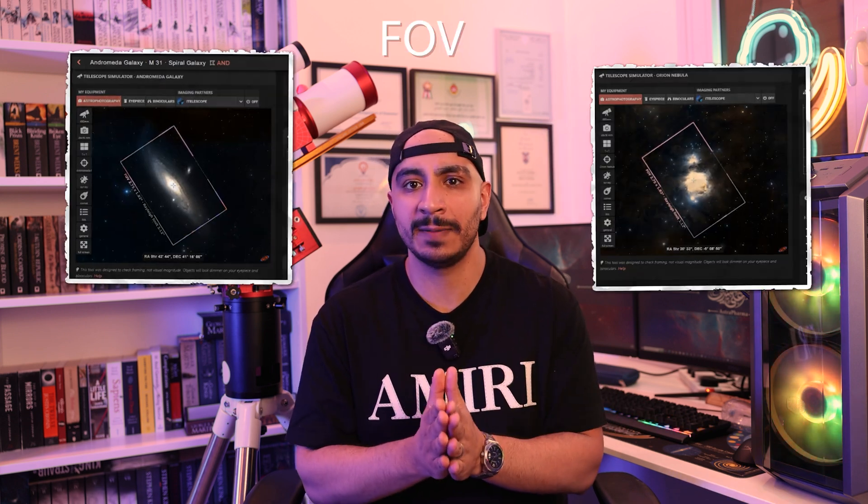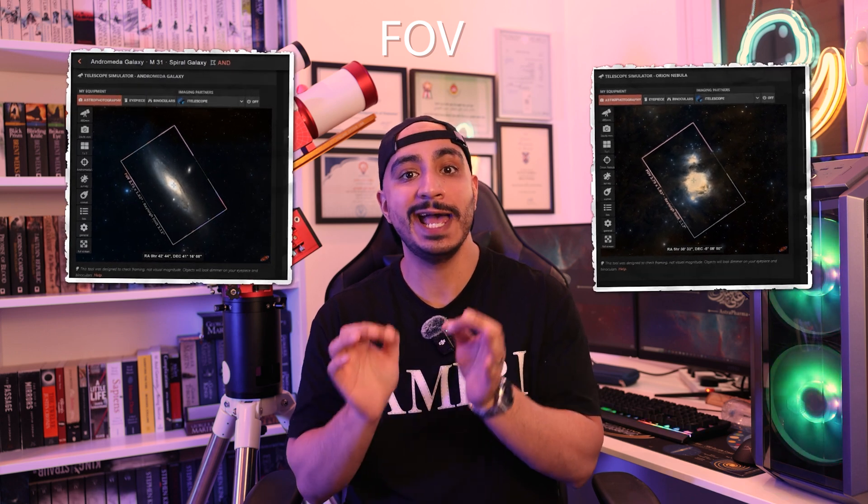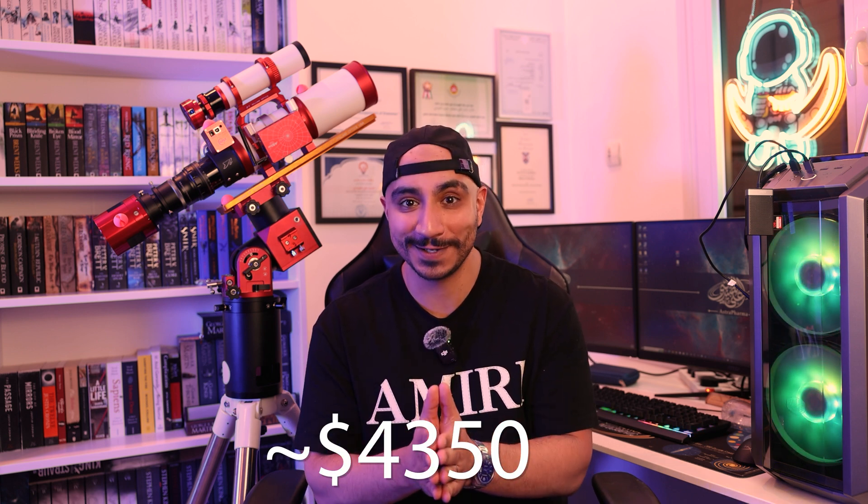For the penultimate rig, we're going to keep everything the same except the camera. We're switching to an APS-C sized camera, the ASI 2600MC, which is my personal favorite. I still use it in both mono and one-shot color. It is truly an amazing camera and probably the industry standard right now, so you don't have to worry about it going out of fashion. It is, however, a big jump in price — the camera itself costs $1,500 — so building this rig without any savings options brings the total to $4,350.